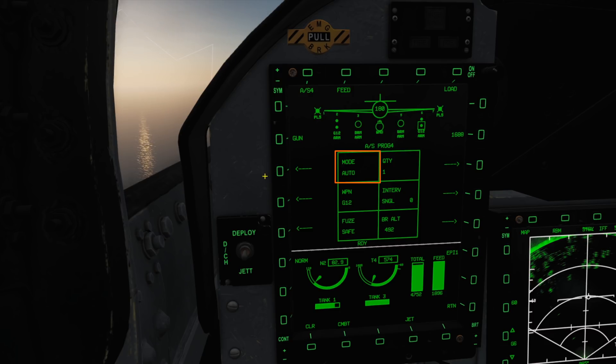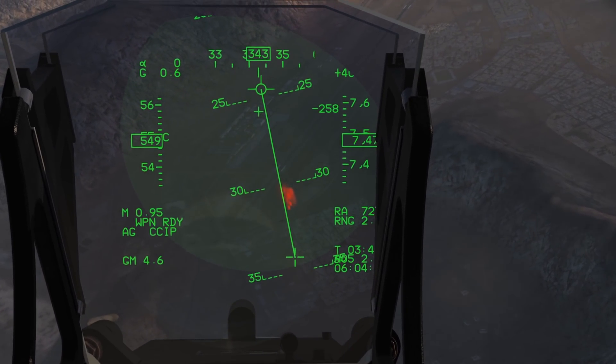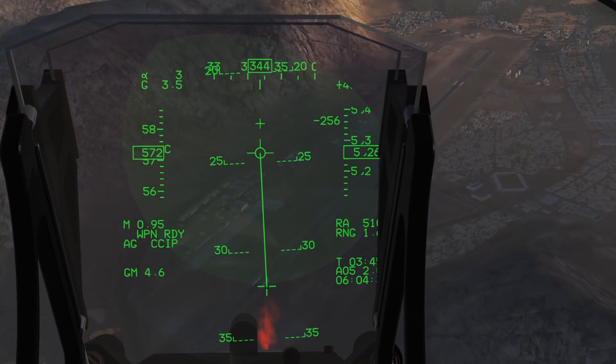With auto mode we'll use our SPI as the aiming point, and the HUD cues will guide us to that point to help us drop in level flight. CCIP will display on our HUD the predicted impact point on the ground — you'll only ever use this in a dive attack, and it's typically reserved for unguided weapons only.